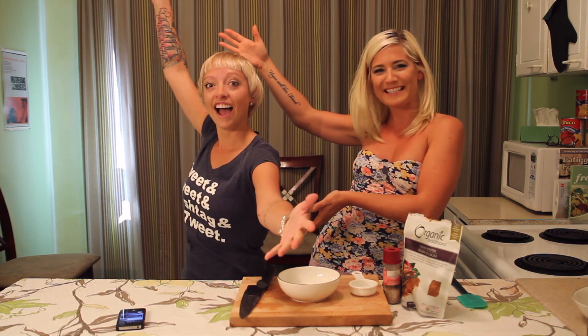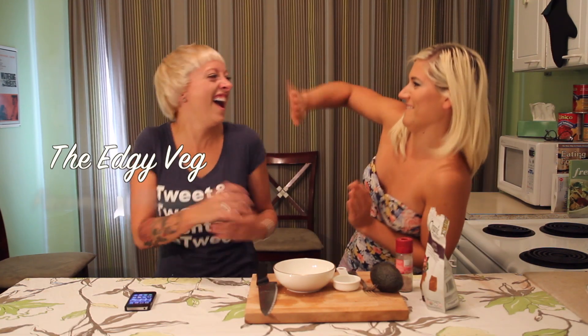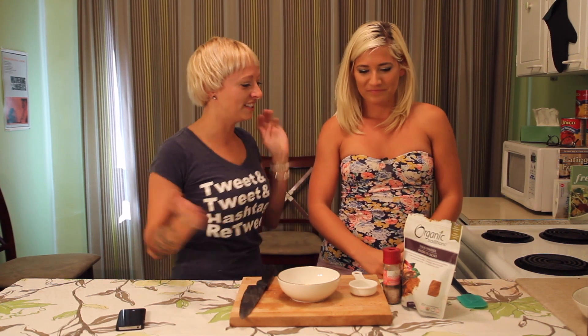Wait, how should we introduce this? Hi! I'm Candice the Edgy Veg and today I have a special guest, Casey from the Hot Internet Show on Coral from the interweb! Hey guys, what's happening? So what are we doing today?